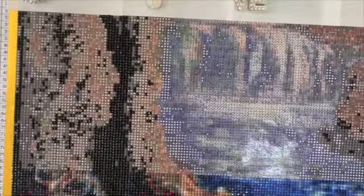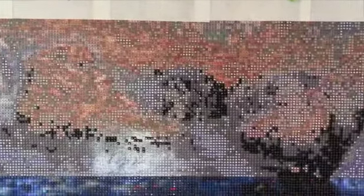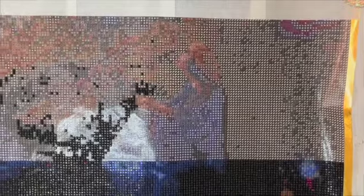I actually did the black almost last in the first row, so when I started on the second row I decided to do all the black first. There's actually a lot less black in this row than there was in the first row, so I'm almost done with it. Even though it is day 14, I have not consistently worked on this every day — some days I just haven't gotten to it, but you know, life.